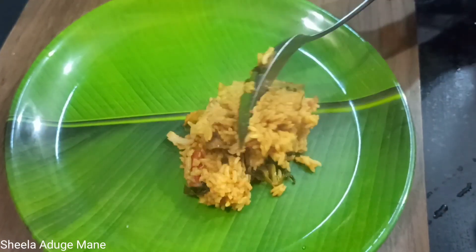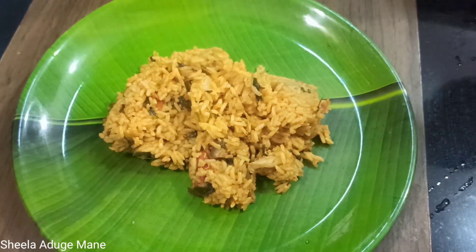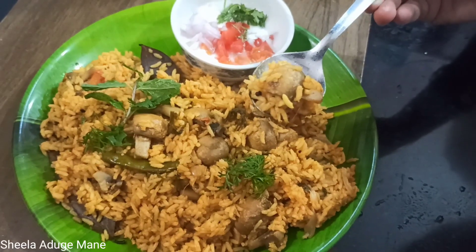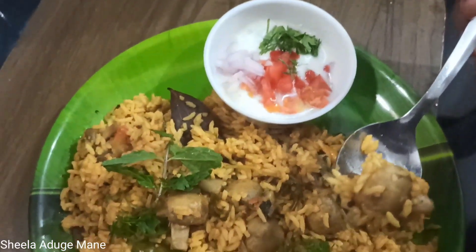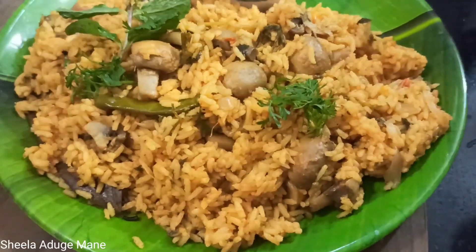Put the mushroom biryani in a plate and serve. Thank you for watching.